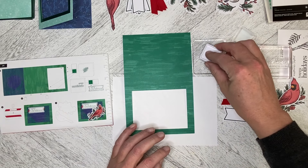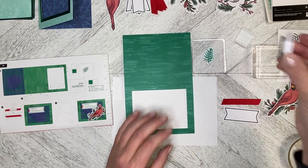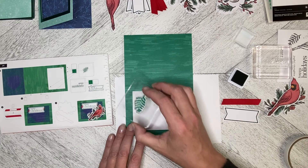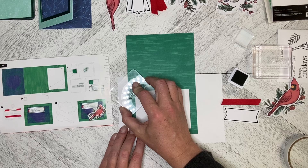I'm going to ink up my stamp. I've already VersaMarked this — VersaMark just helps the ink adhere to the stamp a little bit better, and it also helps stop the ink from staining the stamp. So I'm just going to pop this down.